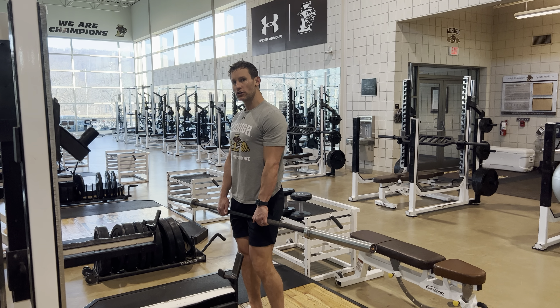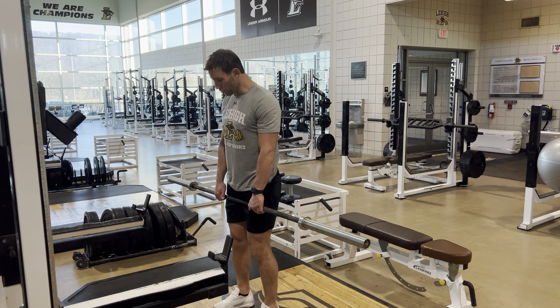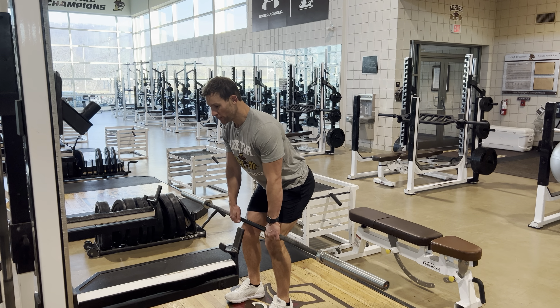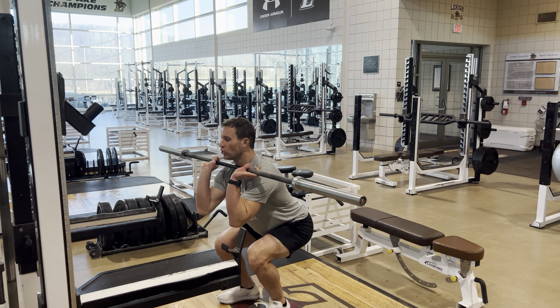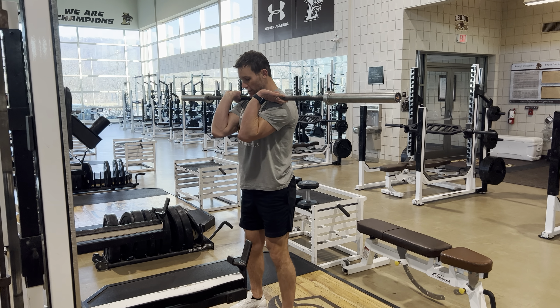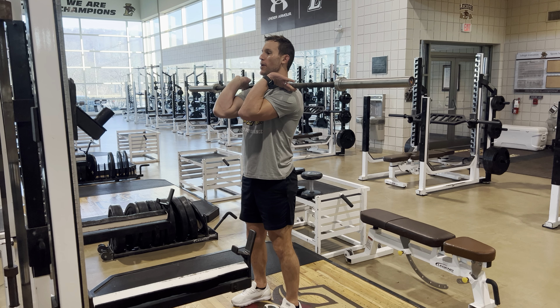Here's our hang clean to an eccentric front squat hold. We're going to perform our hang clean just like we did in our previous video. Once we get that good catch with the pause, we're going to stand up. Good opportunity to establish a better foot position and a better elbow position.